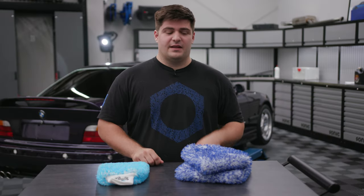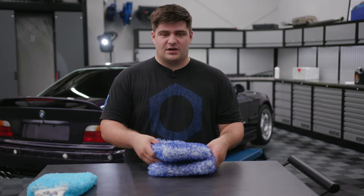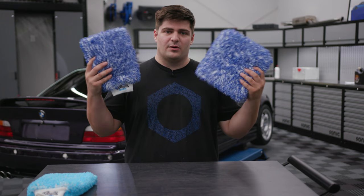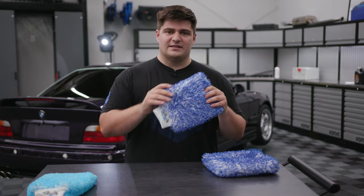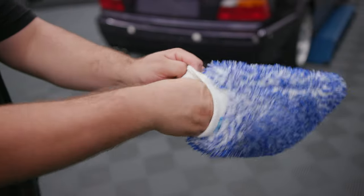First, we'll go over the Incredimit and the Incredipad. These are obviously made of the same material — they're both a polyester blend — they just come in two different styles. The first one is the Incredimit, which has a cuff on it.